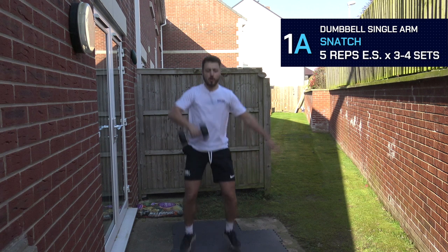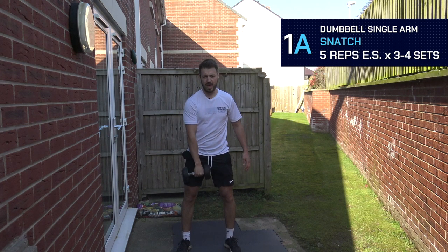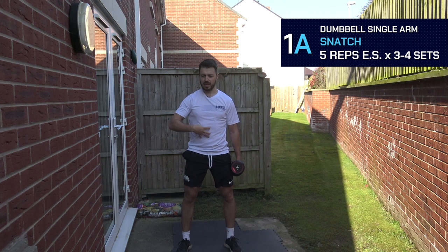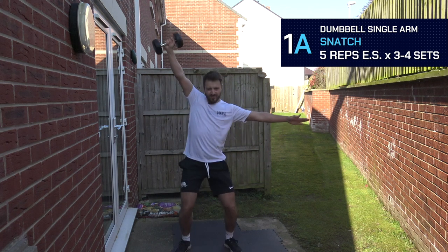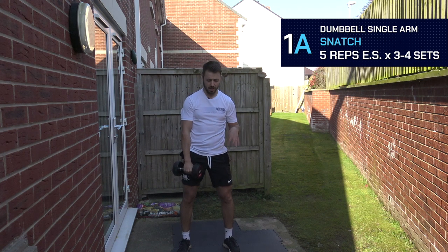Bringing it across the body, then opening it up, really challenging the core. When we bring it overhead, make sure that you snap out that arm nice and straight — lock it out as soon as possible. Shoulders pinned down, don't be shrugging up too high, keeping that core nice and tight. Extend the hips. I'm having my arm out for balance, and I'm also producing a lot of force going into the ground to help control that force when catching the dumbbell overhead.